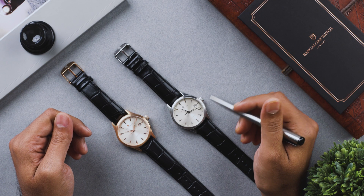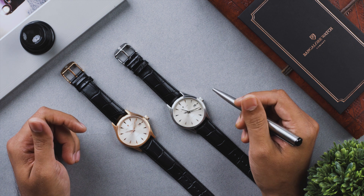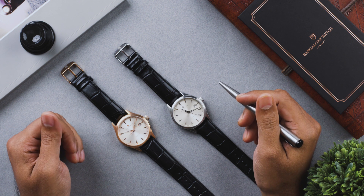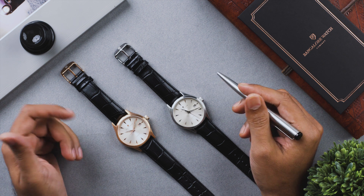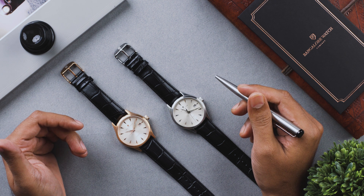An automatic watch is just like your car — it needs to be serviced periodically. The recommended service interval for your Renaissance automatic is once every four years. So when the time is up, give us a call and book an appointment to get your watch in for servicing, to enjoy wearing it for a long time to come.